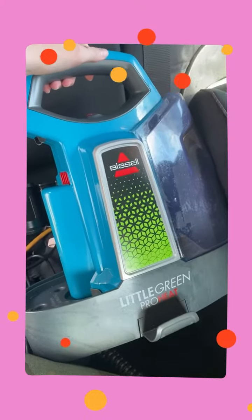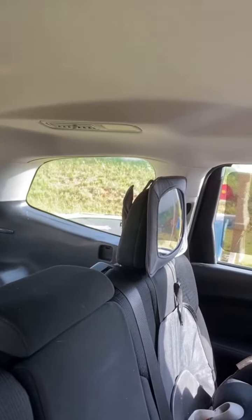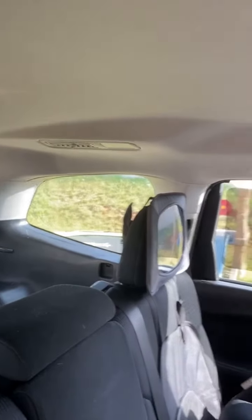I got this little green Pro Heat. This is the area that I've done so far — looks really good. I took out all the stains, and as you can see, this is the area I haven't done yet. I'm going to be doing that and showing you the progress. This was the same spot earlier — that was nasty.